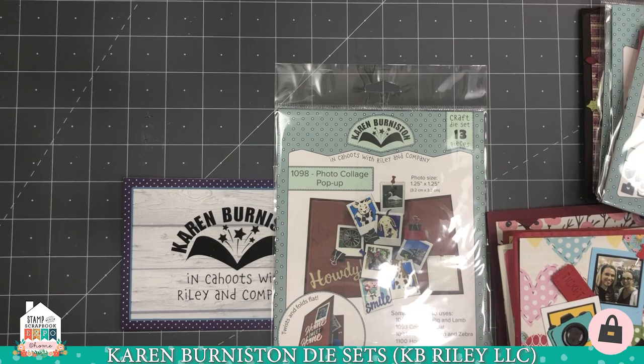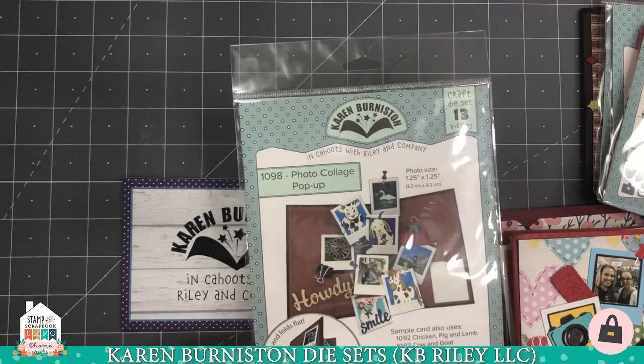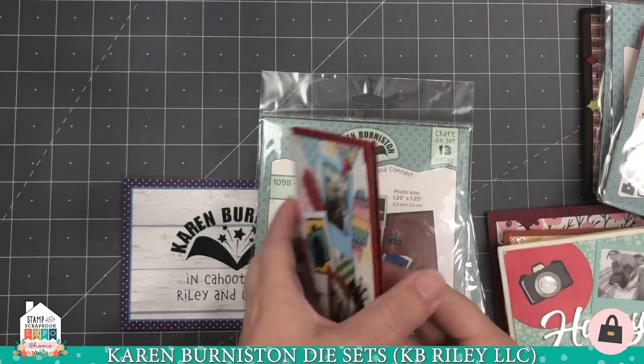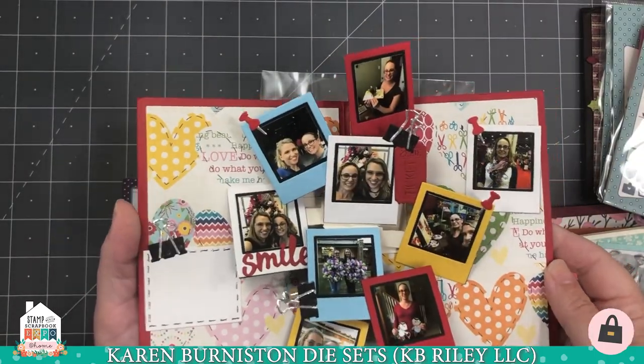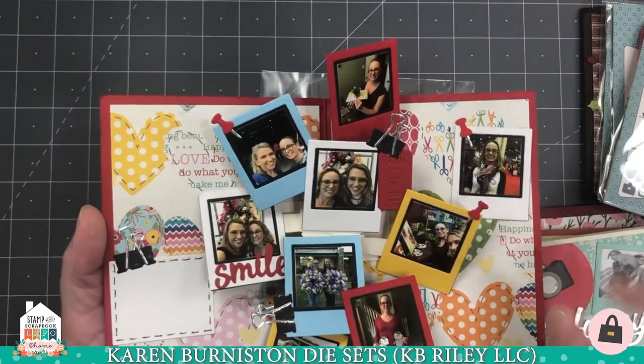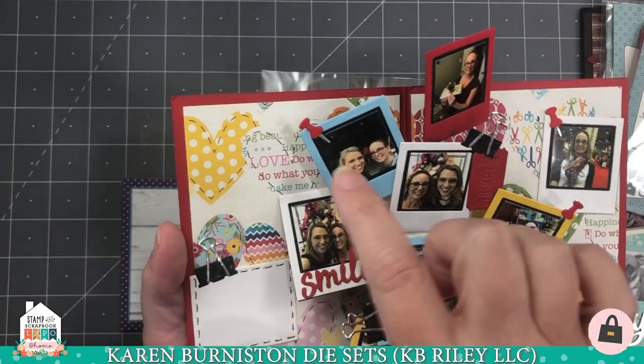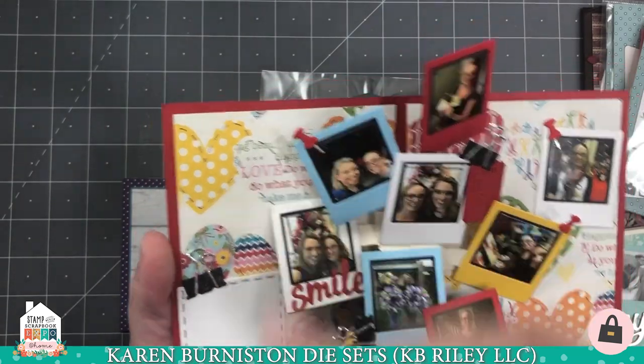Let me show you some of our dies and what they do. One of our most popular pop-ups is our photo collage pop-up. This one will pop up a collage of eight photos — sometimes you can fit more, but definitely eight. The die set includes a lot of decorator pieces: the word 'smile,' a little binder clip, a push pin, and a ticket.